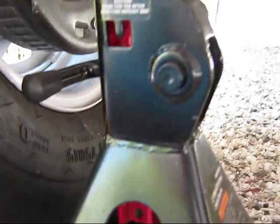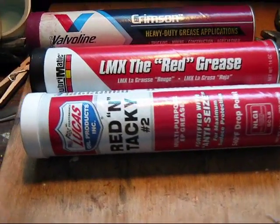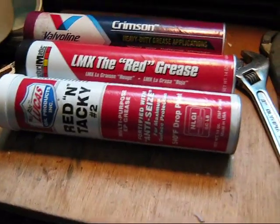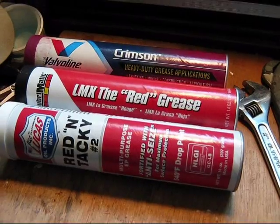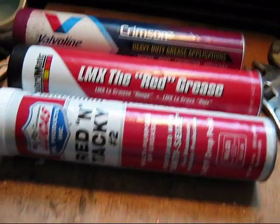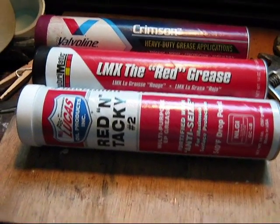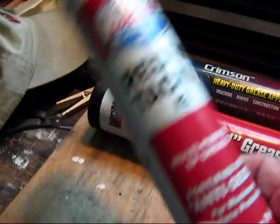Here we are back in the garage because I want to share what I'm using to grease the easy lube fittings. Casita has a list of criteria for acceptable grease, which actually comes from the axle maker Dexter. Quite a number of those recommended greases are not too readily available, but what I've been able to find and decided to use is a red grease.